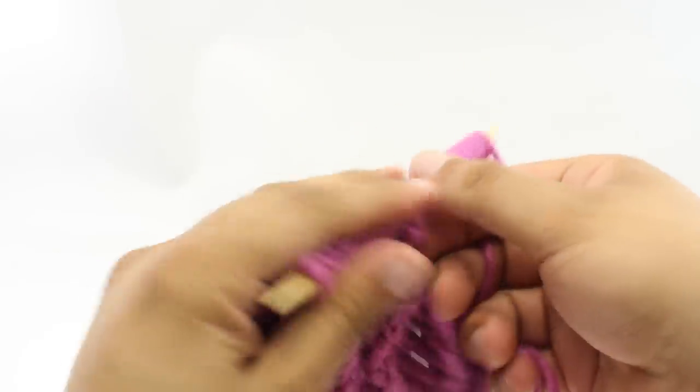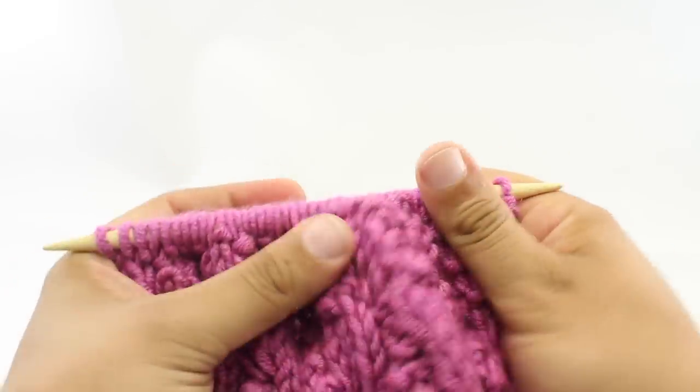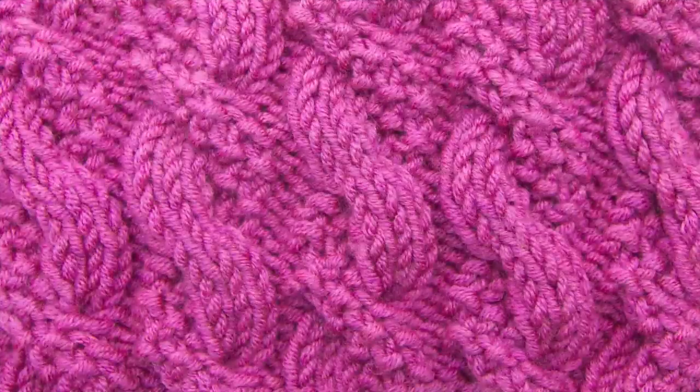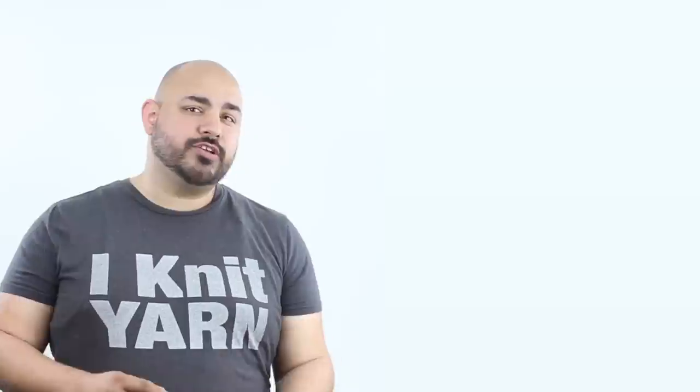We're going to repeat rows 1 through 16 until we've reached our desired length, and that's how you knit the textured cable stitch. After a few repeats, your pattern should look like this. I'm Johnny Vasquez, founder of New Stitch A Day and your teacher for this tutorial. Thank you so much for taking the time to learn from us.